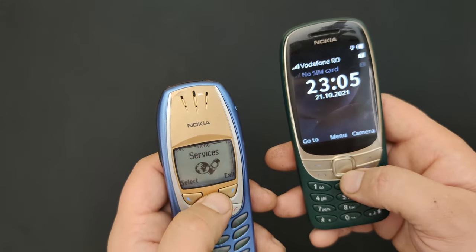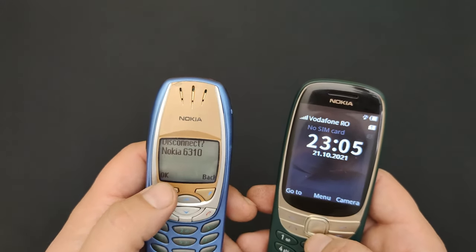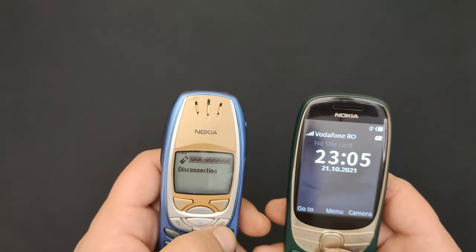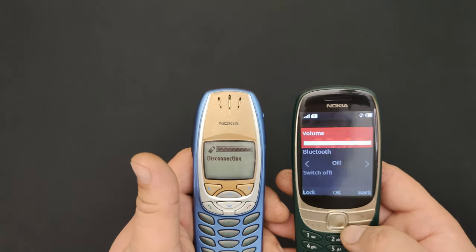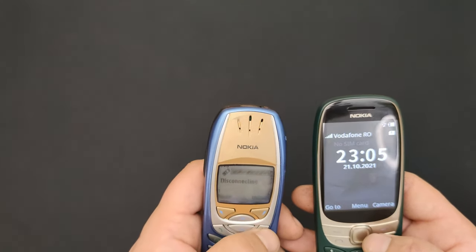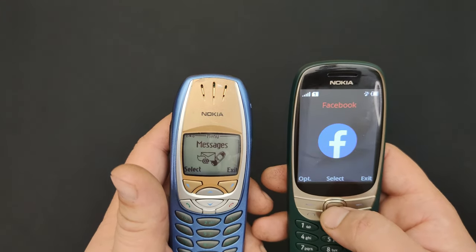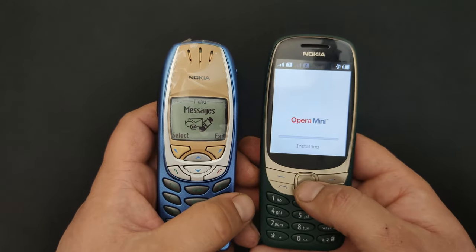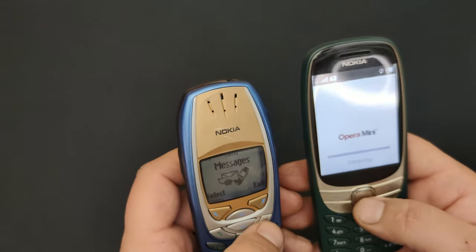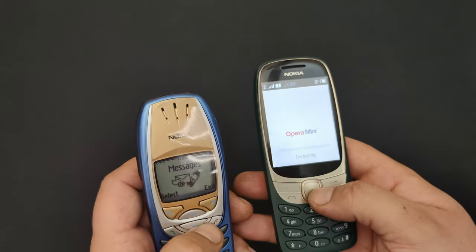Let me just turn the Bluetooth off here as well, because it's power hungry. How is it still connected when I already disabled the Bluetooth on this one? Whatever. Let me try something in the menu - does this SIM card have... ooh, Opera Mini! Okay, interesting. Too bad I don't have credit on this phone.